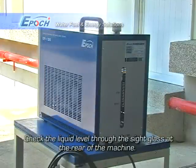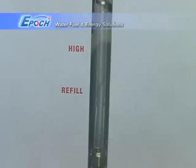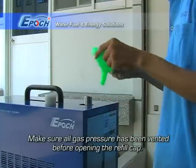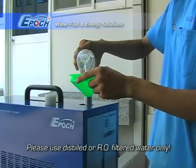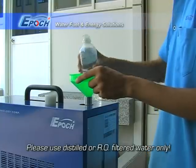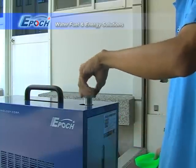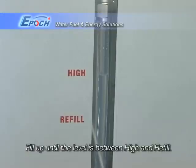First, check the liquid level through the sight glass at the rear of the machine. Then, make sure all gas pressure has been vented before opening the refill cap. Please use distilled or RO filtered water only. Fill up until the level is between high and refill.